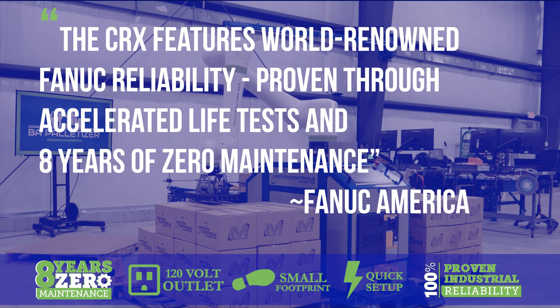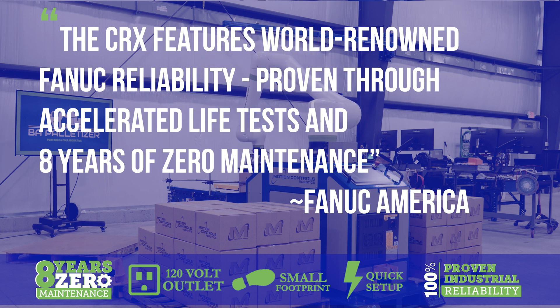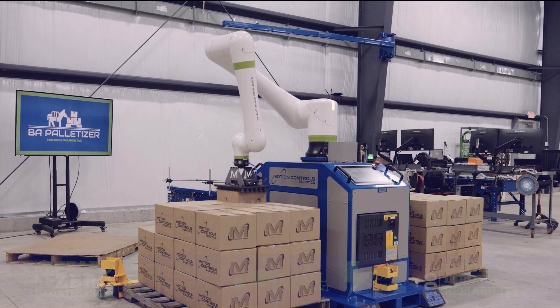The Fanec CRX is an industrial collaborative robot that offers you eight years of maintenance-free palletizing. That is hard to find with other collaborative robot options.